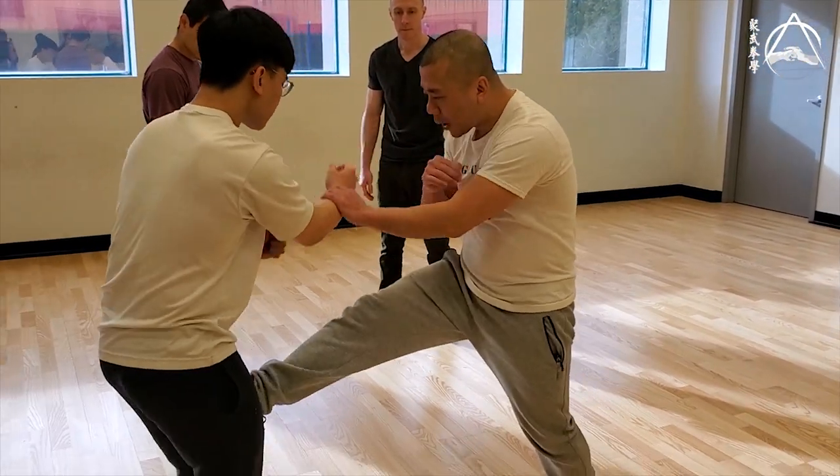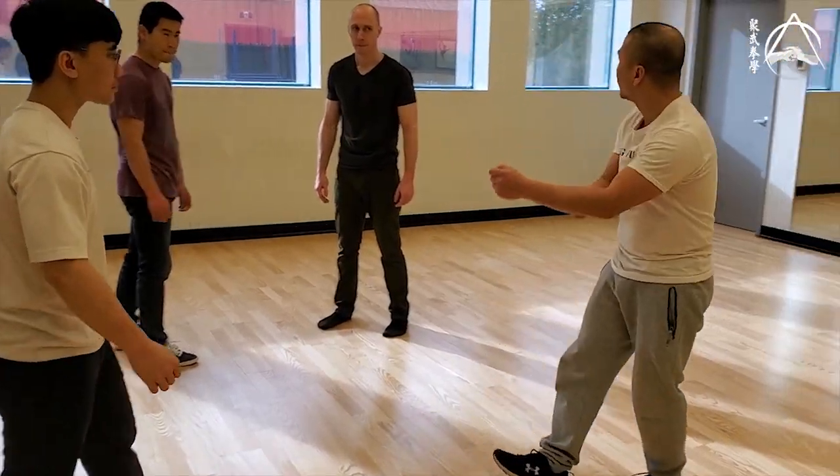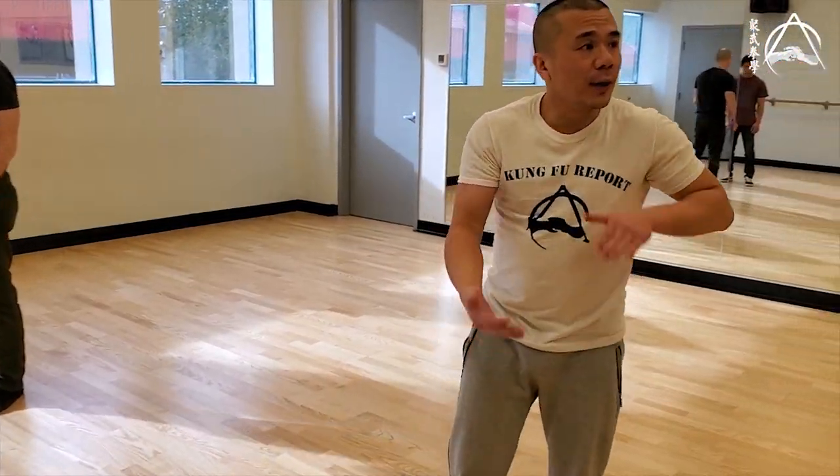So when he steps forward, I'm going to walk forward. That will speed up your hand too. Let's work on falling into your kicks.